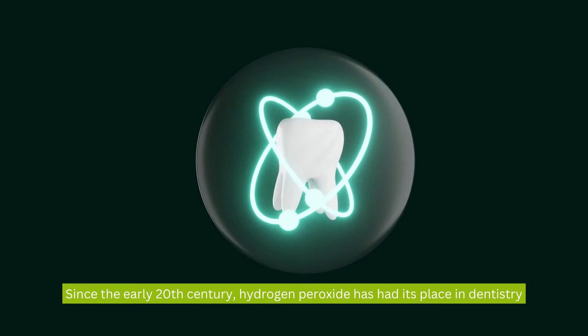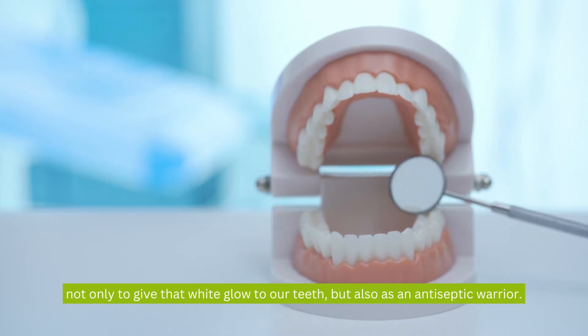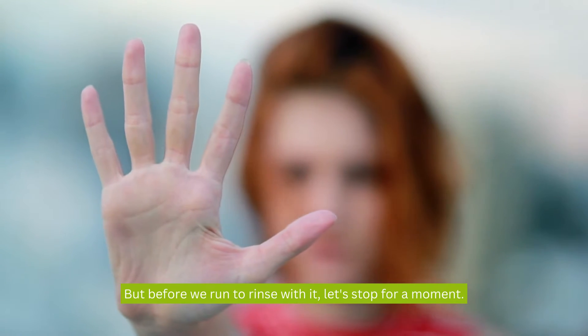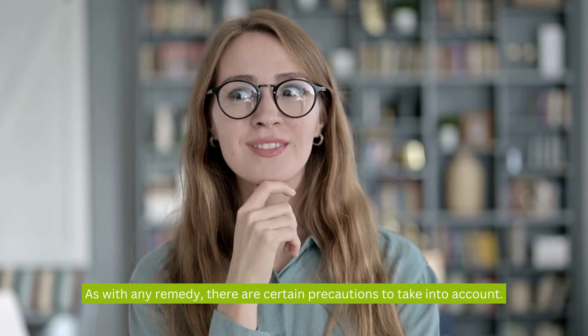Since the early 20th century, hydrogen peroxide has had its place in dentistry, not only to give that white glow to our teeth but also as an antiseptic warrior. But before we run to rinse with it, let's stop for a moment. As with any remedy, there are certain precautions to take into account.